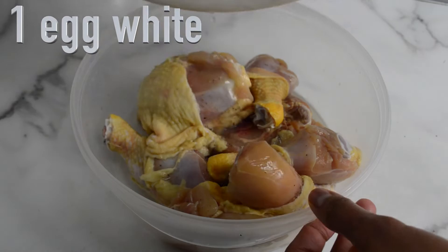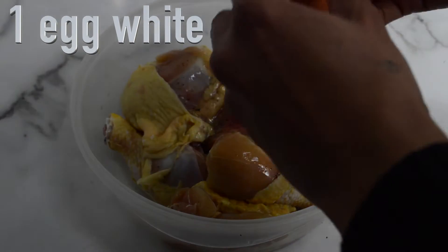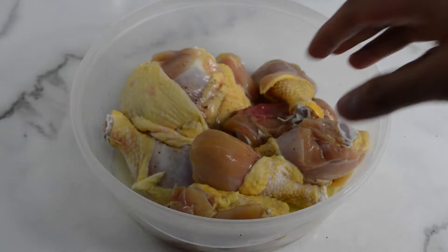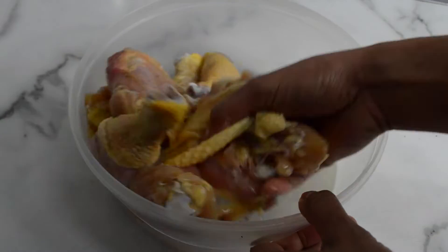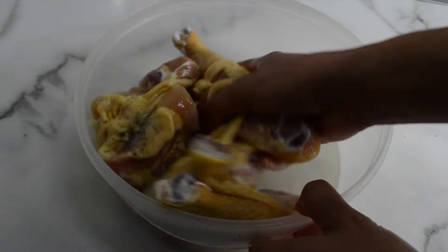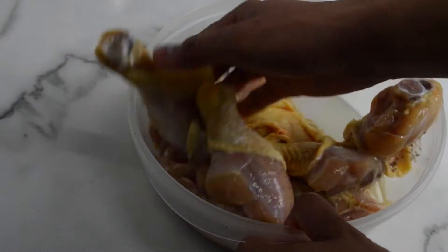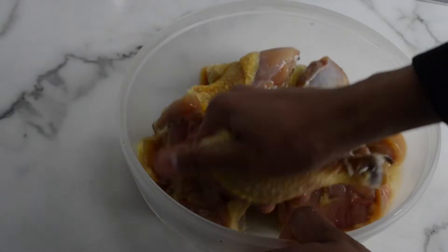Let's put our chicken. Then, maglagay tayo ng egg white — just the egg white, one egg white. Mix it. Don't worry, malinis naman yung kamay ko mga lods, naghugas ako. So let's mix. Yung purpose, bakit natin sya nilagyan ng egg white? Para mas kumapit pa mabuti yung breading natin sa kanya. Para hindi sya kumalas.